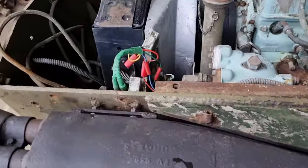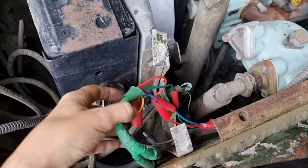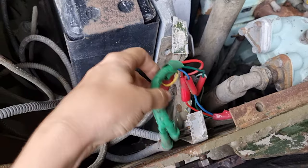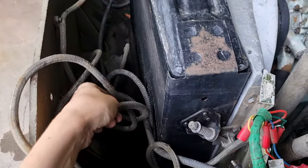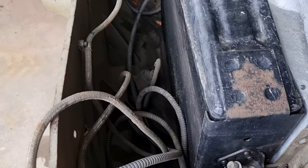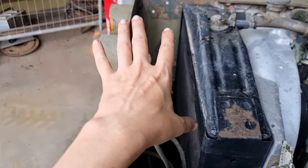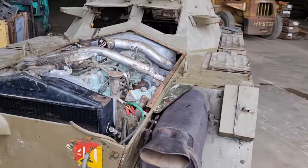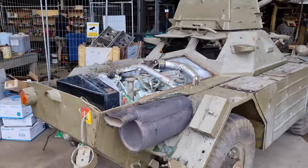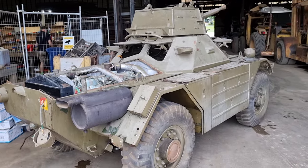Someone has been at it. This is obviously not factory military-style wiring, and this bird's nest of wires — I am pretty sure — is not factory, or at the very least it shouldn't all be shoved in here. But you can't really argue with that as a starting point; we've just got to do our due diligence.